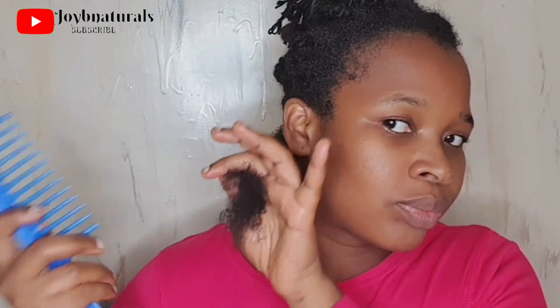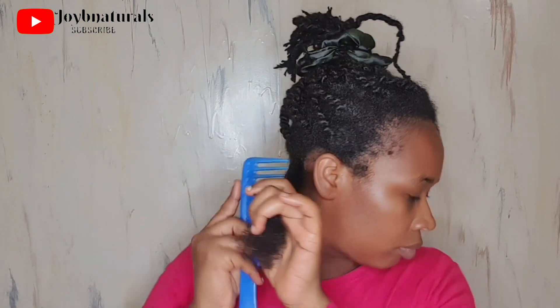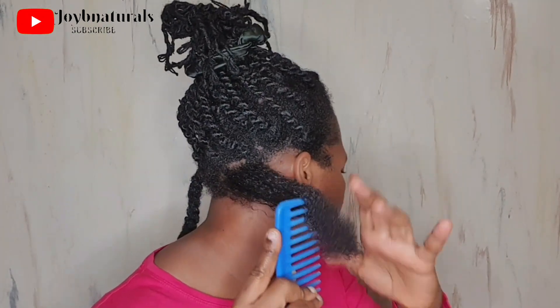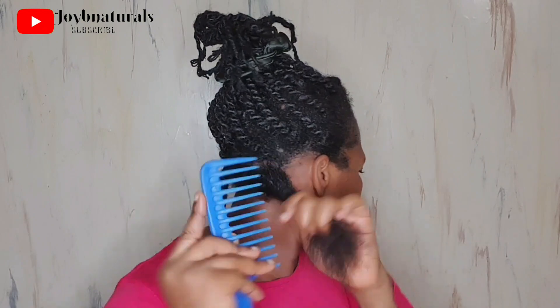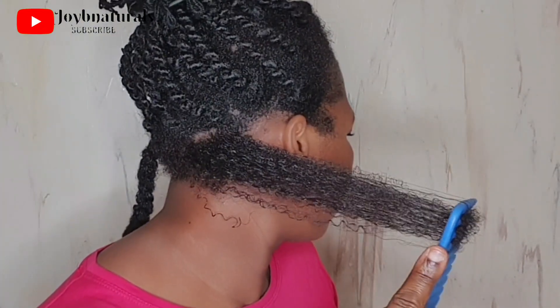If you experience a snag, please don't force it through — this is the way most people break their hair. Drop the comb and use your fingers to separate that part that has knots or tangles. What I do is use my fingers like a wide-tooth comb, apply a little more leave-in conditioner, remove the shed hairs, then go back with the comb. You can see how easily it passes through without any snagging.